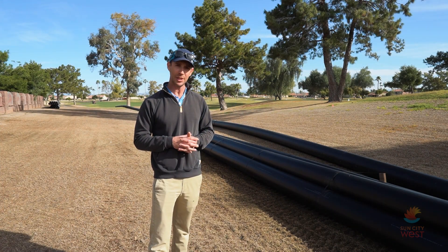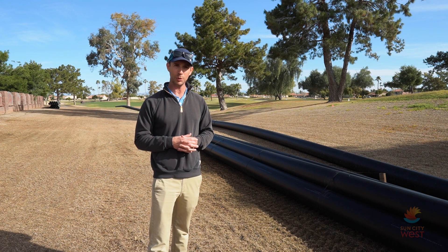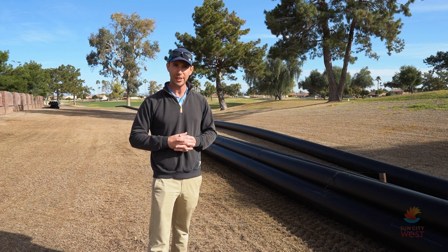Another thing about this HDPE pipe is that it's very environmentally friendly. A lot of people like to work with it. It's got a very long life — up to a hundred years easily. So a great lifespan. It's very flexible, so you can move it around trees and any obstacles that you need.